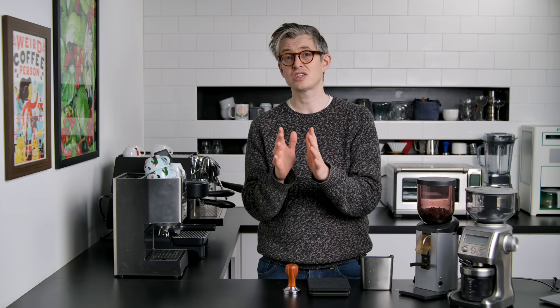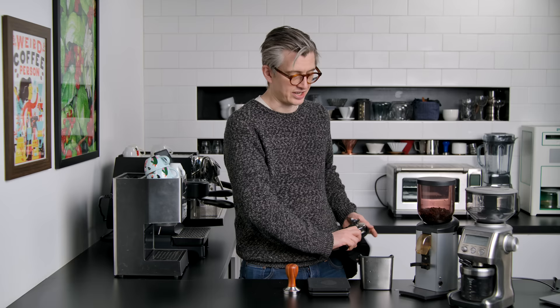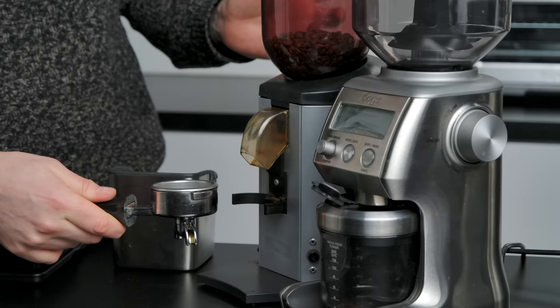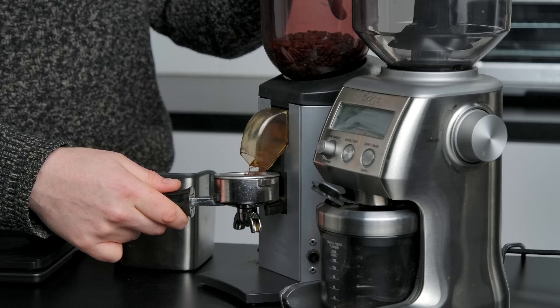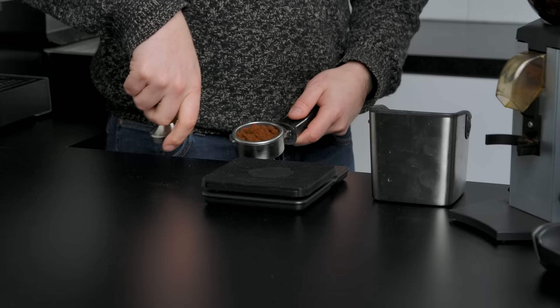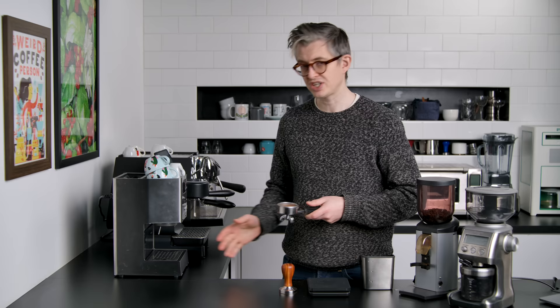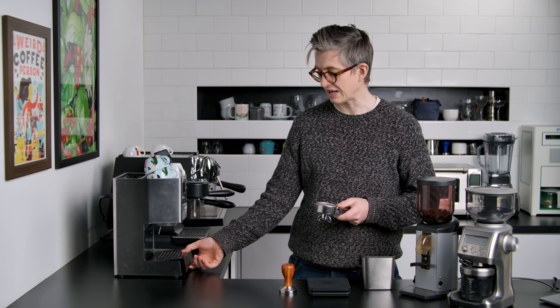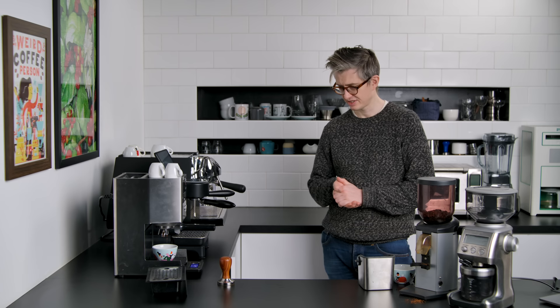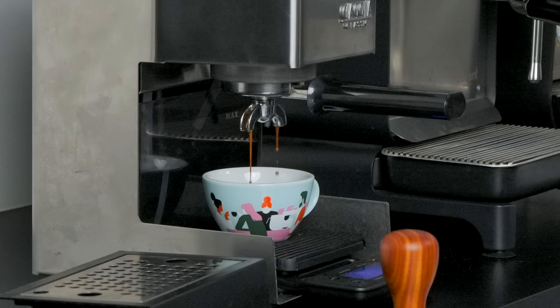This grinder is messy — it clumps quite a lot. I didn't buy a distribution tool or a needle tool; I would probably use a paperclip in this situation to declump, because it is pretty clumpy. As you can see, some pretty big chunky clumps — that isn't ideal, but it is a kind of fixable problem. Now the Gaggia has a flaw in that it's really hard to get a scale underneath the drip tray. We could just pull out the drain box — I'm okay with making a mess, you may not be. Looks good.